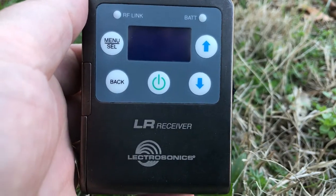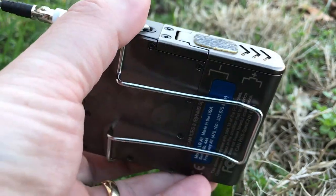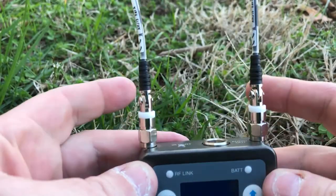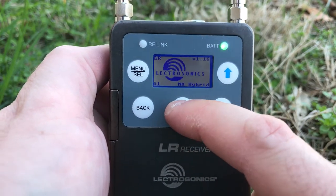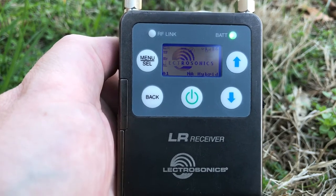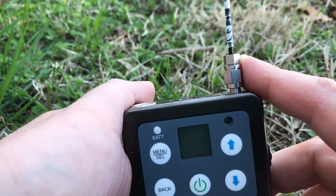If we look at the outside of these things, we see that they're made from machined aluminum — these things are really, really tough. The LR, which is the receiver, is a true diversity receiver. It has two antennas connected via SMA, which is nice because they're removable in case you need to replace one, or if you're using a bag and want to use RF distribution instead of a bunch of whips. The LT transmitter also has a removable antenna.